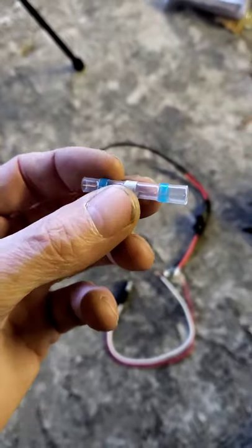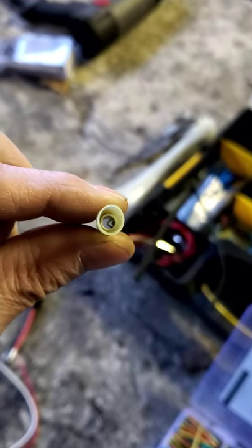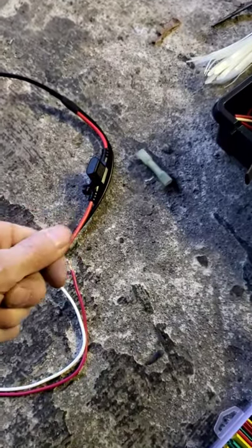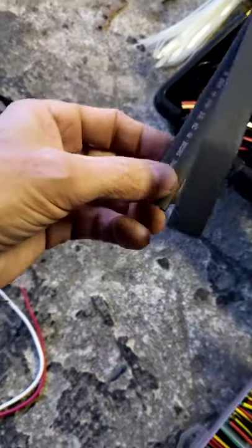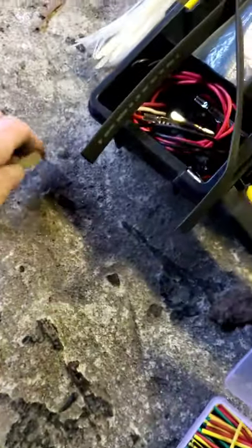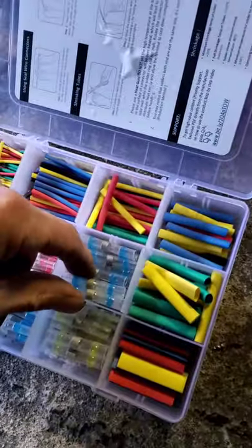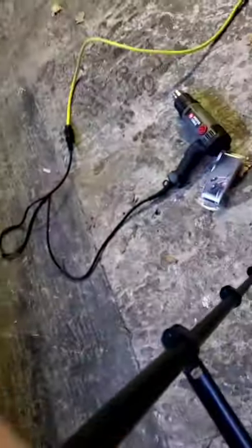If you don't have that kit, go to a shrink tube crimp style — push the wires together, give them a twist, slide this over, crimp it down, and heat it so it shrinks. Then go over it with a shrink tube to help waterproof it, because that doesn't have the adhesive. But if you can get the solder shrink kit, just get those — they work great.